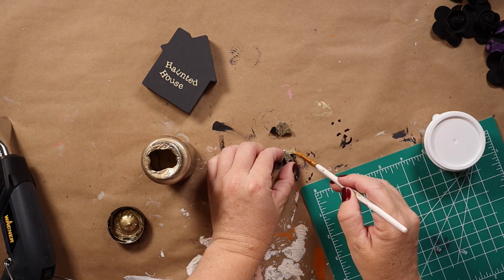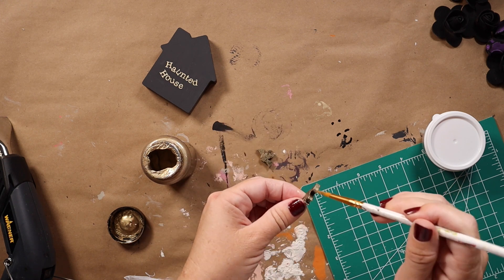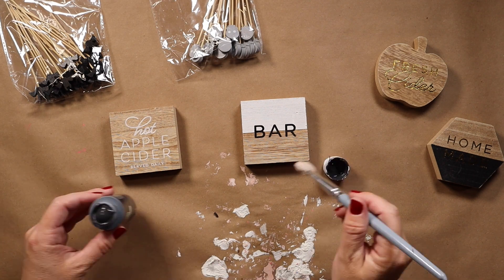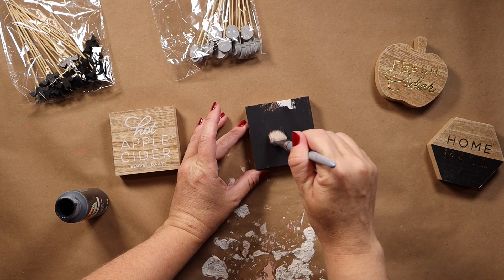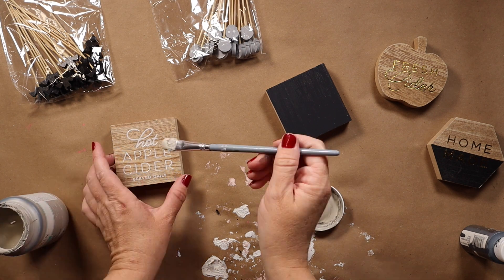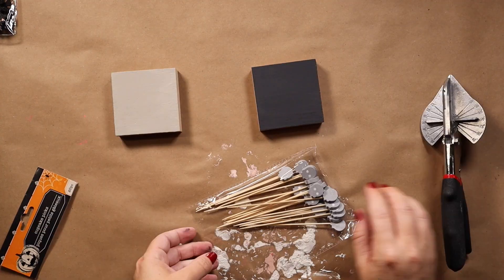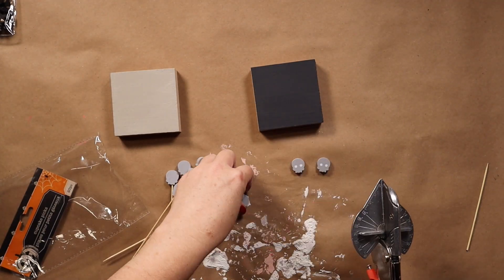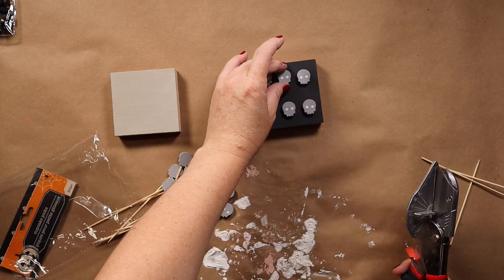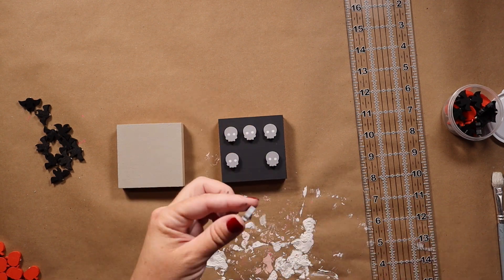All of these projects are so simple and easy to do but just make such fun little shelf sitters or tiered tray decor. Now these are tiered tray sets that I got from the Target Dollar Spot as well. I'm painting two of them — at first I painted the one on the left, I think it was Waverly Mineral, but I end up changing it to be honest with you.